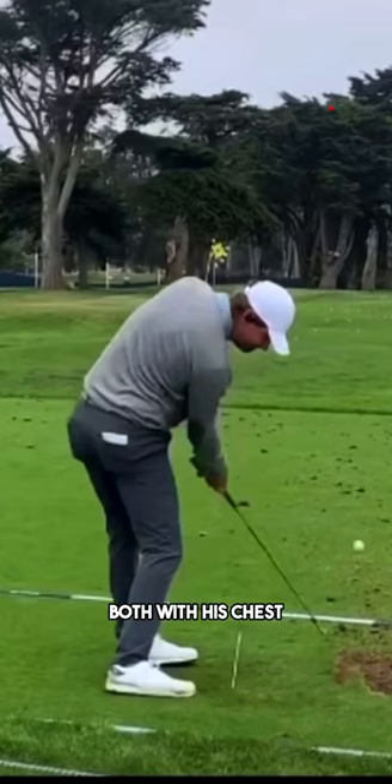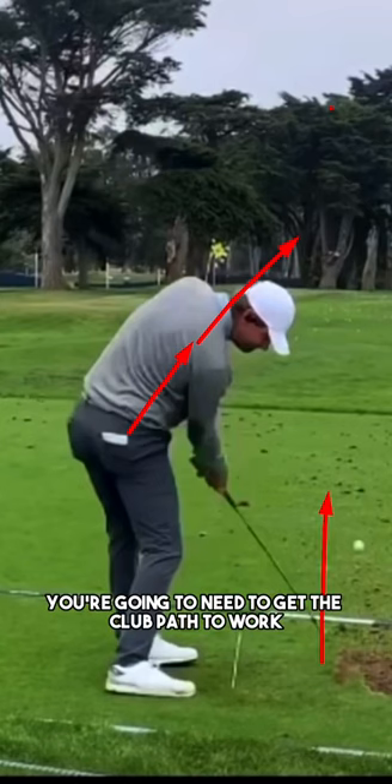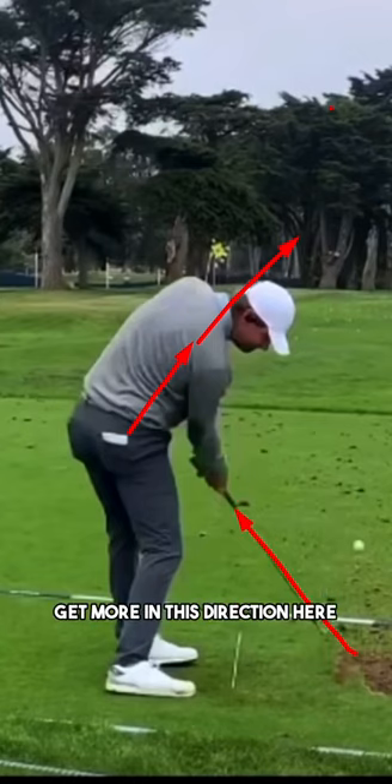After impact you'll notice that he gets into an extremely open position, both with his chest and with his hips, but he's still hitting a draw. When you're hitting a draw you're going to need the club path to work more out to the right relative to hitting a fade, and most of the time when your rotation in the downswing is happening, the club path is going to work in that direction.